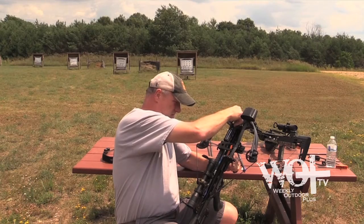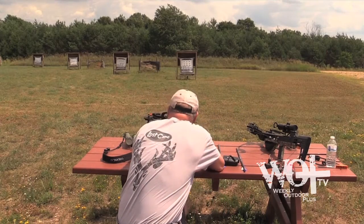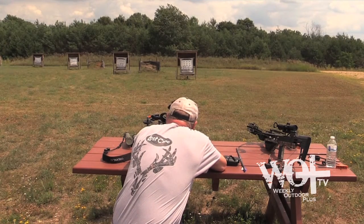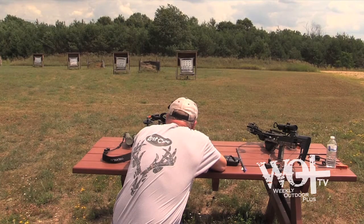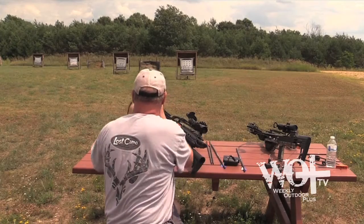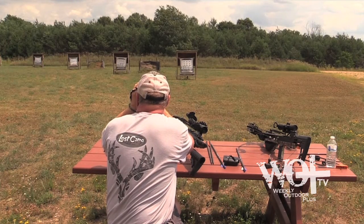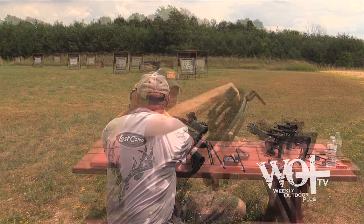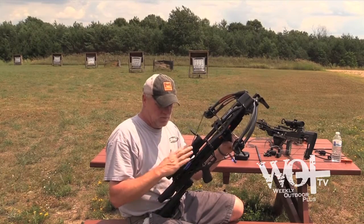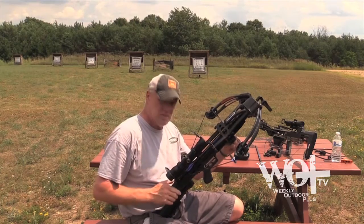I've got Carbon Express arrows — crossbow bolts — and Carbon Express broadheads. I shot my two arrows at 40 yards and they're both touching each other, about two inches low, so that's acceptable. I know with this scope, the lines in the scope may not really match the speed of the arrow, so I'm just going to find out where I'm at at each line and go from there.